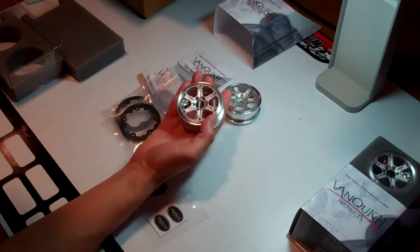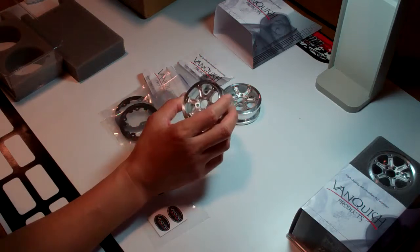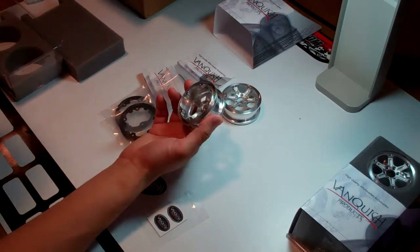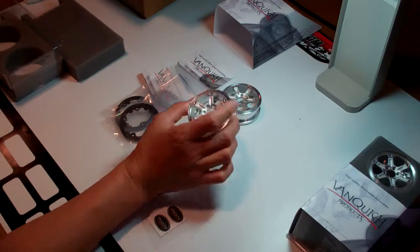It's precision milled — really nice stuff. Once I get all the pieces in: the tires and the hubs, and I can get them mounted to my GMR81, I'll show a video of it finished. But I just wanted to show what came in the mail today. Thanks for watching.